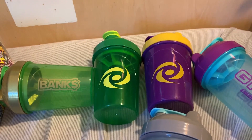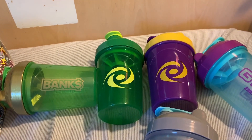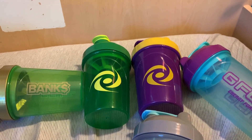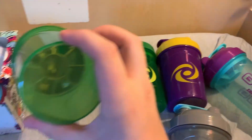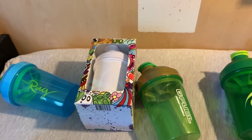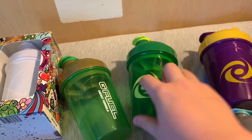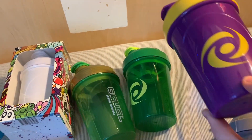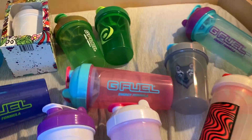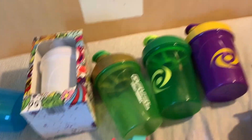Next up, we have these two: the St. Patrick's Day and the Mamba. They pretty much came out at the same time. The Mamba, I think, is still in stock on the website as of the recording of this video, and the St. Patrick's Day one is long gone. The Bank Shaker was made by Wicked Shakers. The Whiteboard Shaker was actually made by Gamma Labs, their own company — which is really cool because it has the whiteboard material on it. The St. Patrick's Day one was also made by Wicked Shakers, along with the Mamba. The Mamba has a yellow insert on the inside, so that's nice.